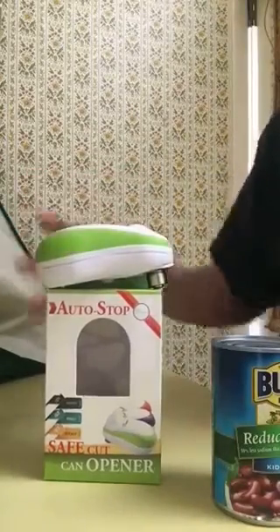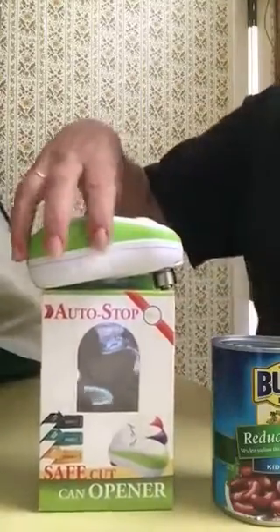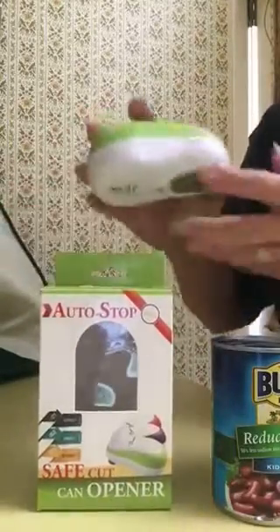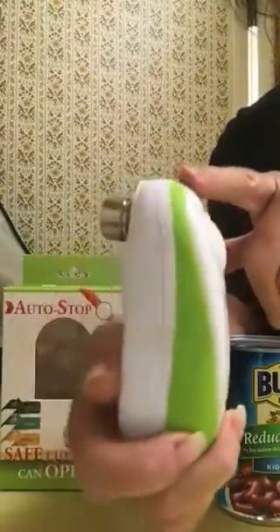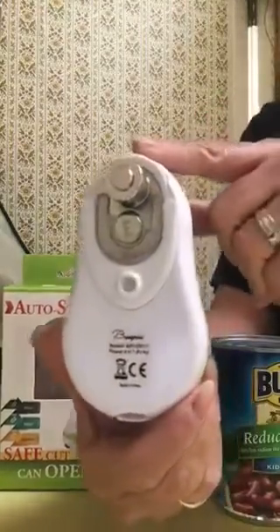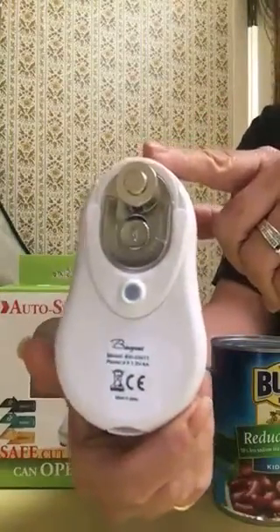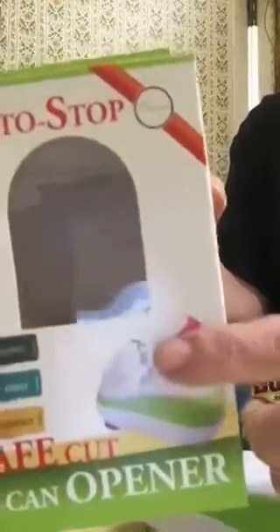Hey guys, just here to do another review. Today I have this fantastic electric can opener — that's what it looks like. It takes four double-A batteries and works like a charm. I've already tested it out. It comes in three different colors. That's the name of the company or the brand right there.